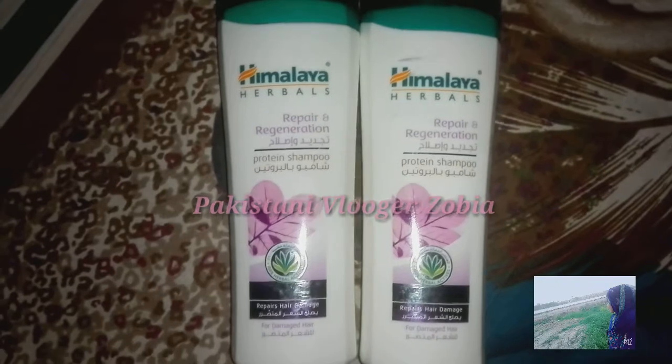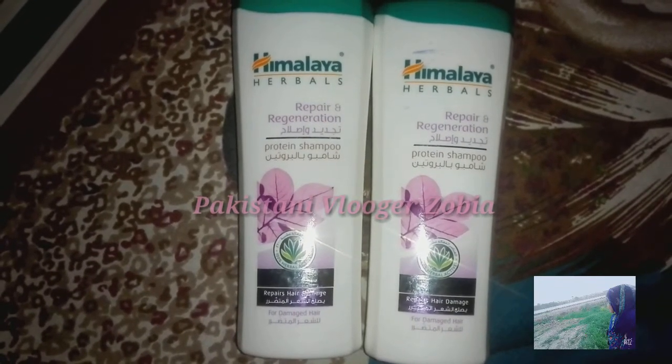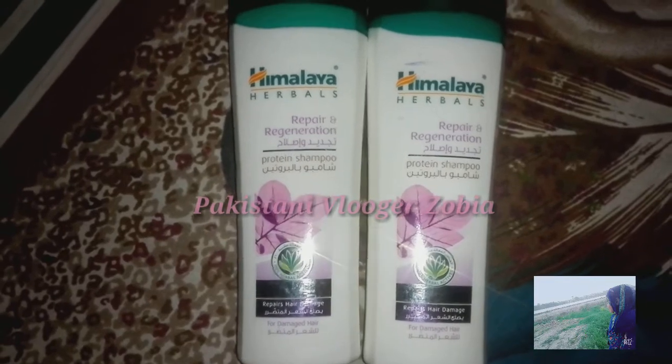How are you? I will be very good. I will be using a new video for this shampoo.